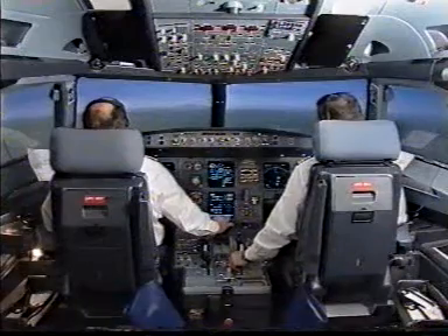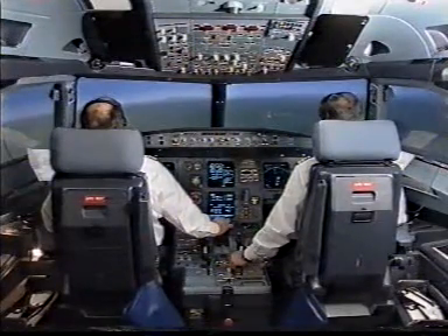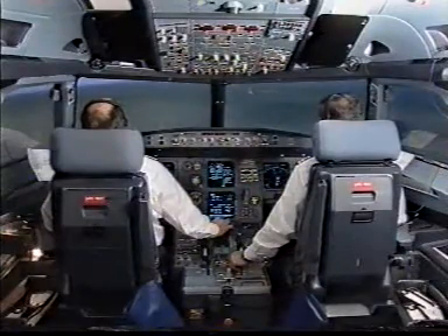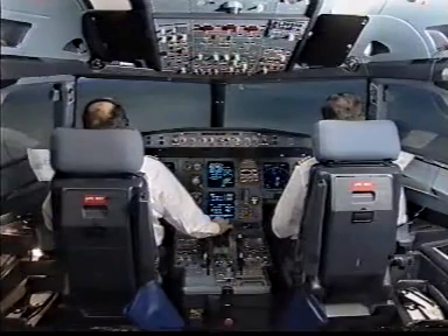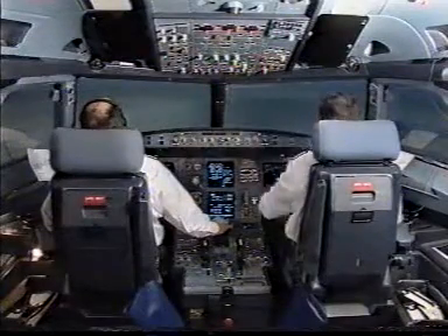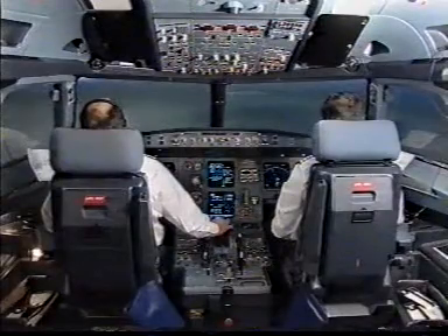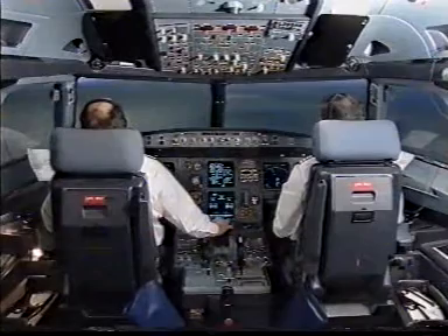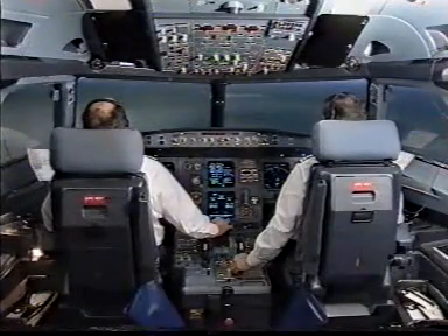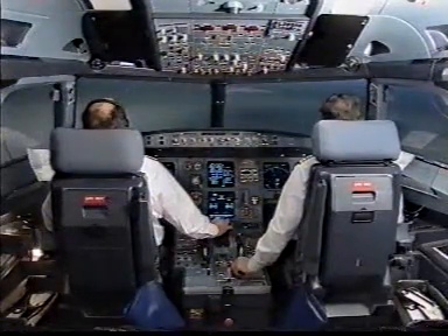Flaps two. Speed check. Landing gear down. Landing gear down. Landing gear down on wheel page. Landing gear is down. Flaps three. Flaps three, speed check. Flaps full. Check. Auto marker 1700 feet. Check.